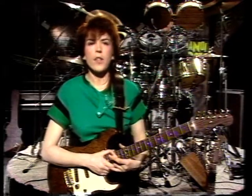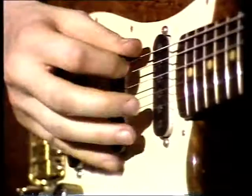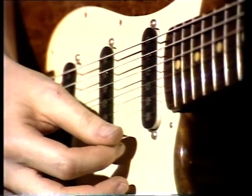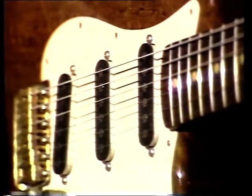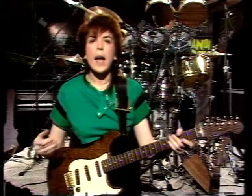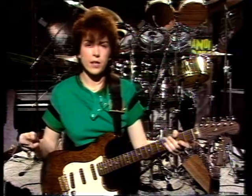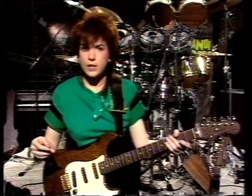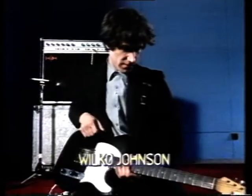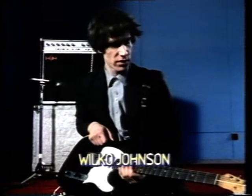The thicker the string, the lower the pitch. On the guitar, the thickest, heaviest string gives you the lowest note, and the lightest, thinnest string gives you the highest note. The thickness or diameter of the strings is usually referred to as the gauge, and you buy your strings in sets. Whether you use a heavy set or a light set of strings will depend on your personal choice and the kind of role that you play in the band. The strings I use are a little heavier than most people use.